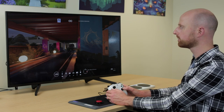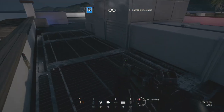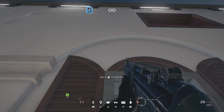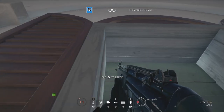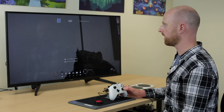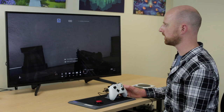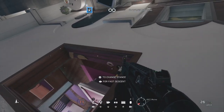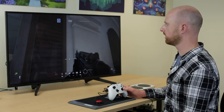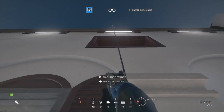In Rainbow Six Siege you sometimes need to rappel up and down buildings to get into windows. If you're using the walk-forward switch you can go straight up, but you're not able to go left and right. If you did need to go back down, you can press B to change stance and then go back down. So the only way to reach a window is to make sure you're properly lined up before you start.